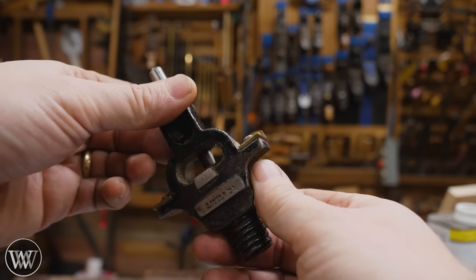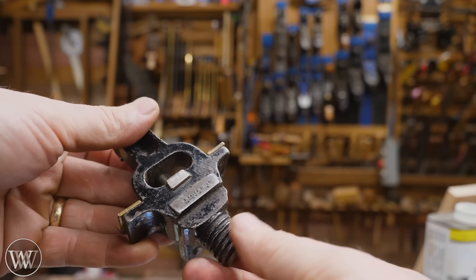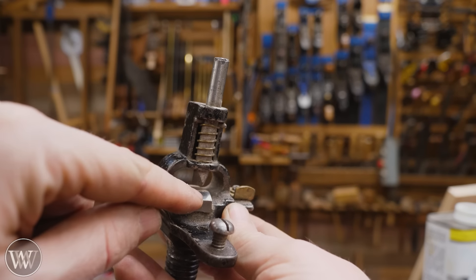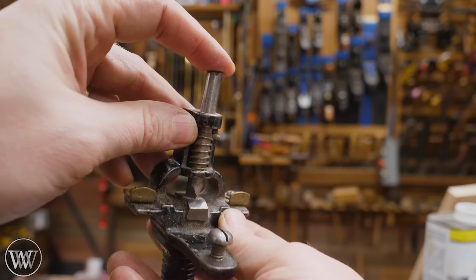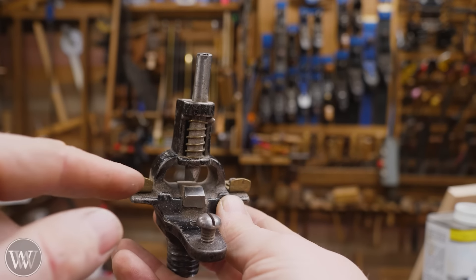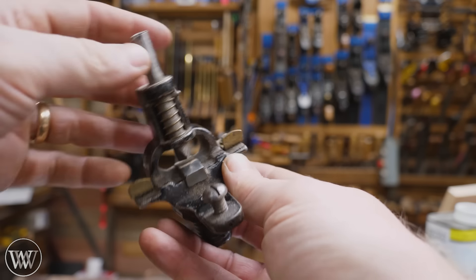The only downside is it's a plier version, so you're putting a slow impulse into it. Most people will tell you hammer setting is a little bit better with the impact. But if you're only doing one or two saws, this is great. Now, if only there was a way to do hammer setting with the reliability of pliers...